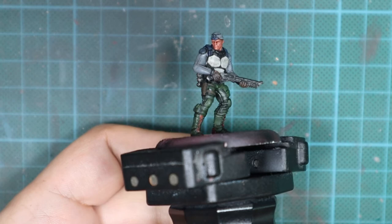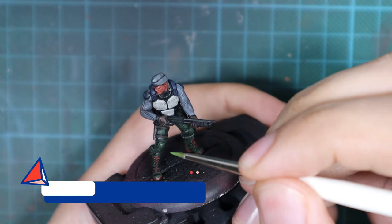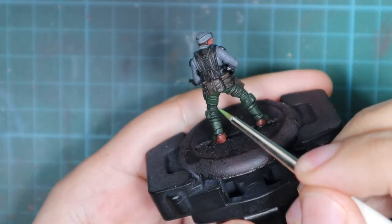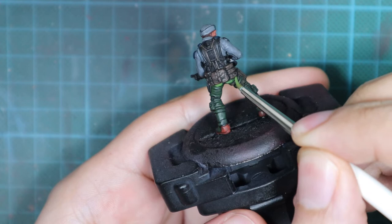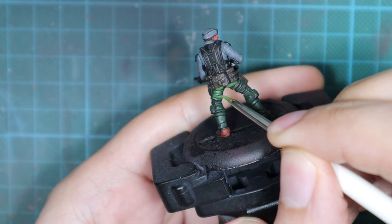Leave the model to dry properly — for me it took about 30 to 45 minutes until the wash was completely dry before I could proceed to highlighting. I'll start by highlighting the pants, and I decided the pants will be a brighter green than the boots. For this I pick up Uniform Green and repaint the pants, but this time staying off the recesses — focused on the surface areas and folds without going too deep into any recess.